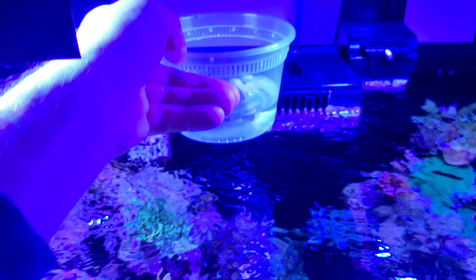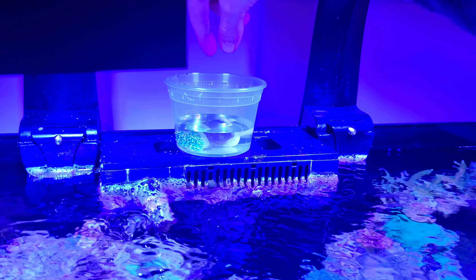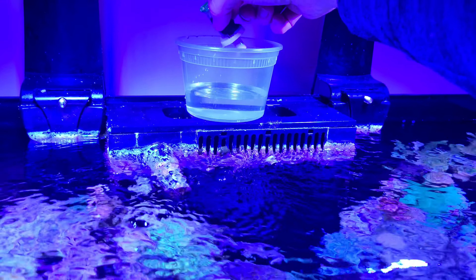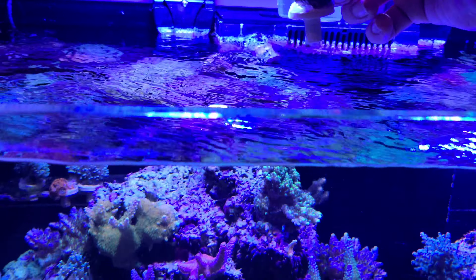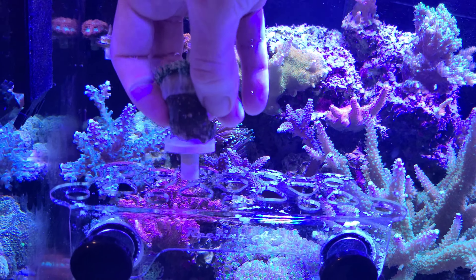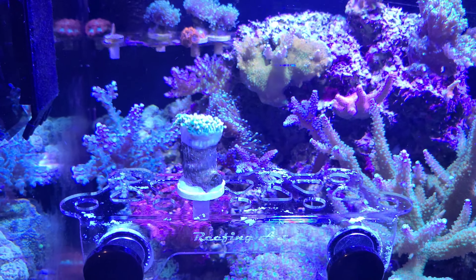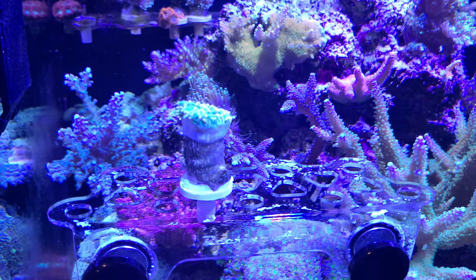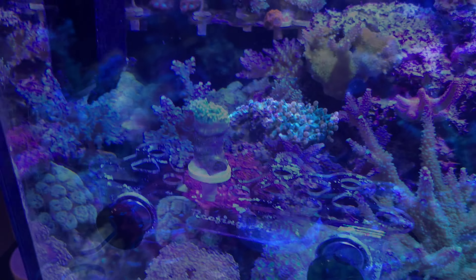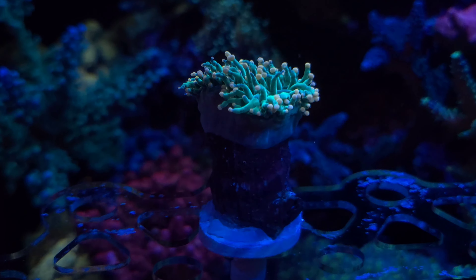I am now ready to place the coral in the tank. As you can guess, this is a Euphyllia species, or a torch coral. For the new reefer, it is important to remember that it is okay to group torch corals together as they are within the Euphyllia genus. However, don't let them touch other corals such as hammers and frogspawn, which belong to the genus Fimbriaphyllia. It is perfectly okay to group Fimbriaphyllia together, so you can have your hammers touching your frogspawn or your octospawn.